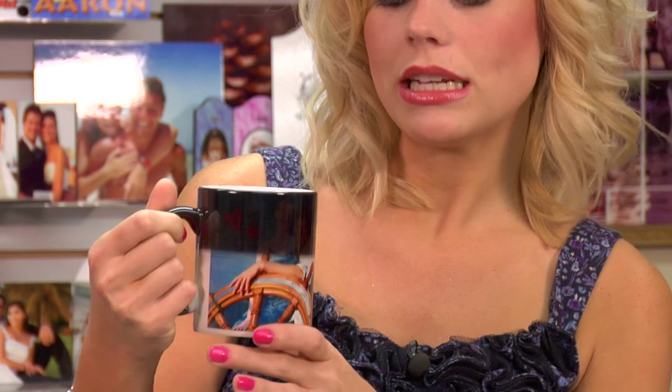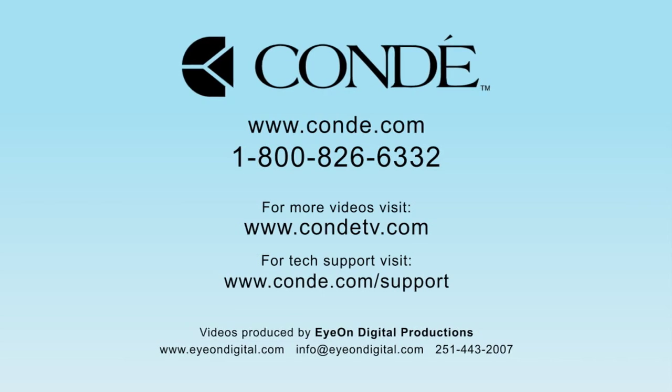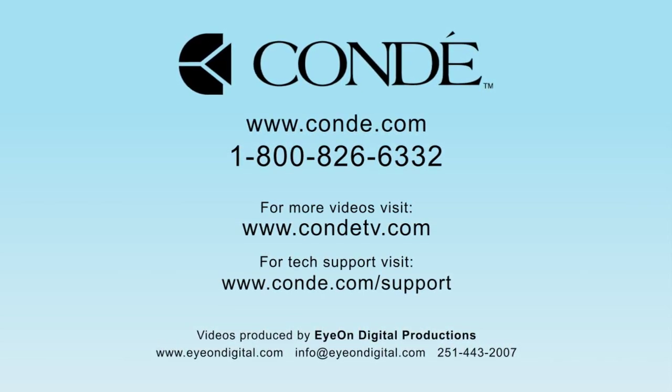This is a really neat mug — I like it. It's a great thing to add to offer to your customers, especially if you already have a mug press. For more products and services, be sure to visit our website at Condie.com and watch more of my videos at CondiTV.com. I'm Brittany with Condie Systems — thank you for joining us. We'll see you next time.